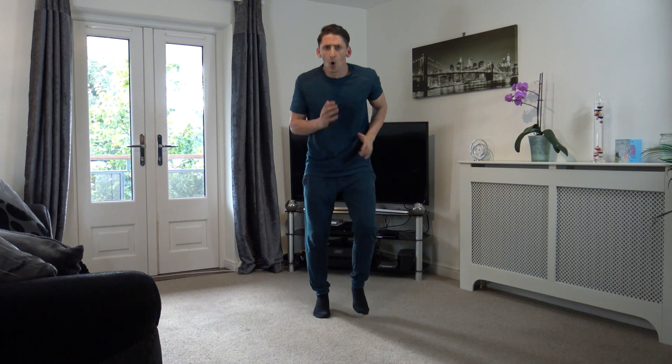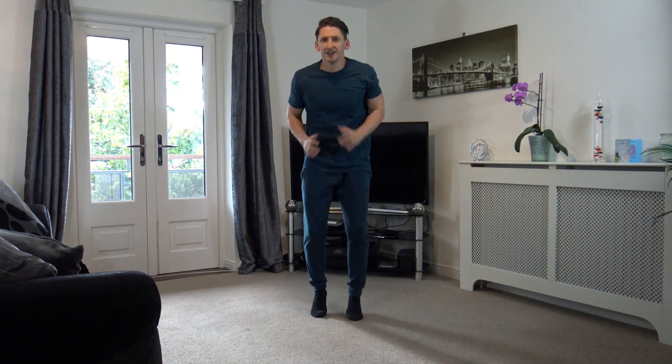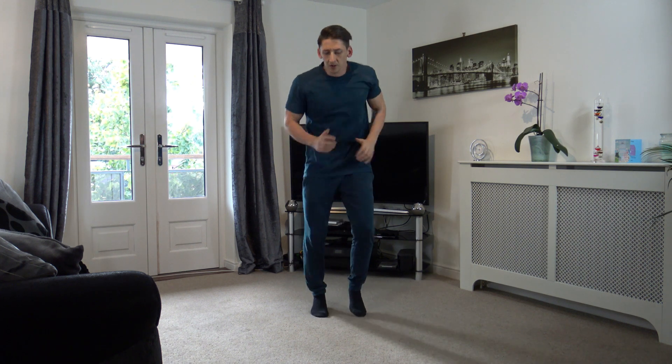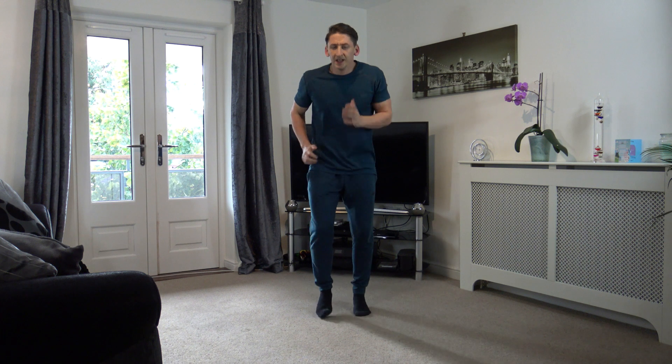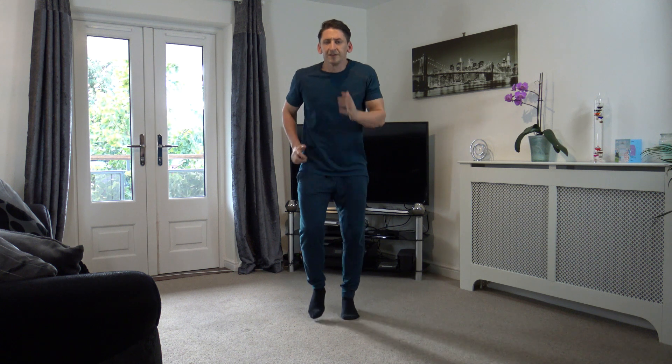Let's go — jog on the spot! Get the arms going, get the arms pumping. Well done, keep it going. Don't forget to breathe. Excellent job, we're halfway through. 10 seconds left — 9, 8, 7, 6, 5, 4, 3, 2, and 1.